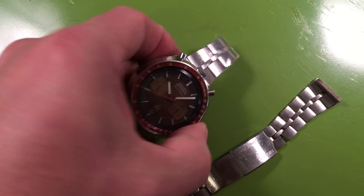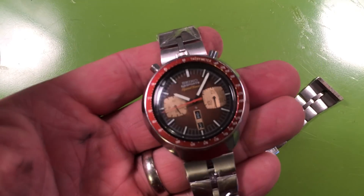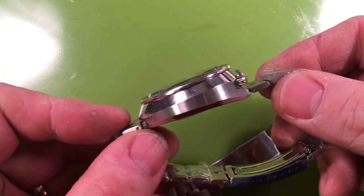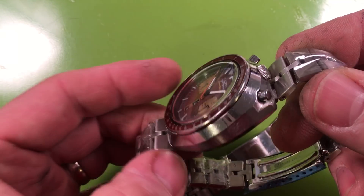This is a 6138-0040 Brown Bullhead. This is the JDM Speed Timer variant of this model. This watch is entirely original, complete with the original case polish.